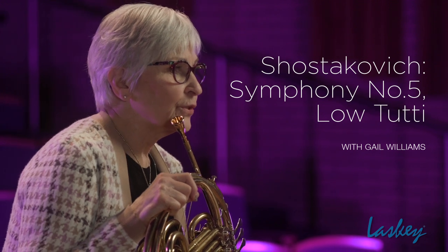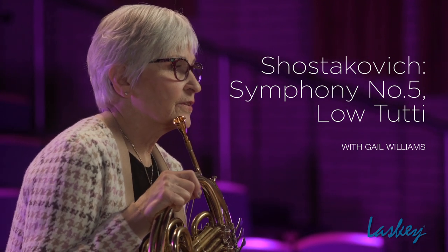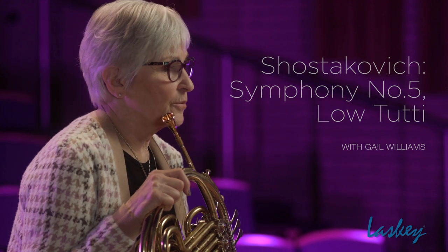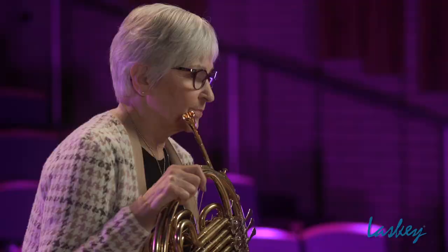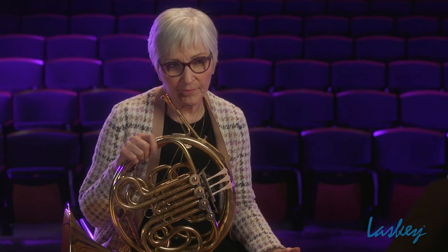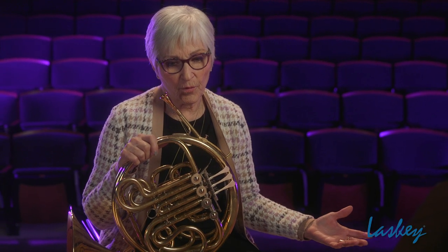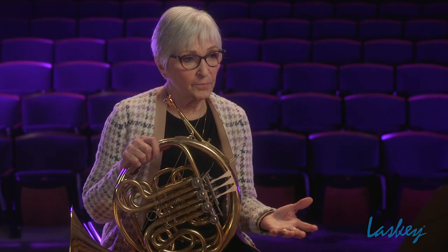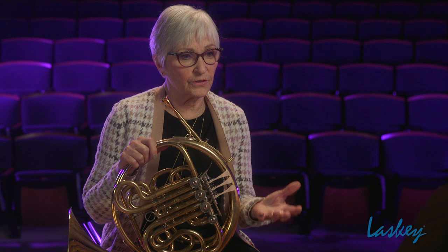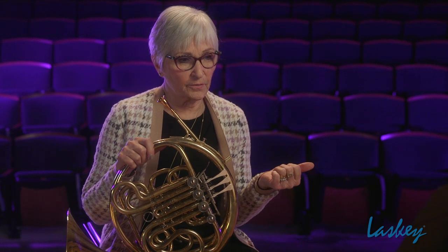The low 2D in the Shostakovich Fifth Symphony is an excerpt that you will see on almost every single audition. I'm not sure why — as a horn player, you know there's going to be four or five people playing it. But it's important because it shows a lot of different aspects of playing the horn.